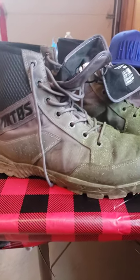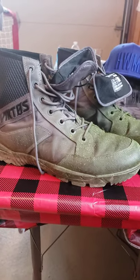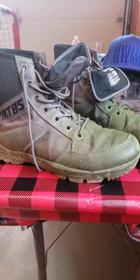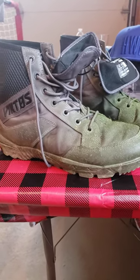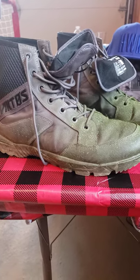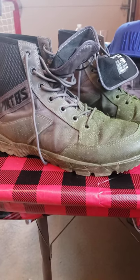Good morning, my six YouTube subscribers. I've been slacking on the videos, but I'm not just going to do knives anymore. I'm going to do thoughts and opinions on all the things I use — things I take enjoyment in, or things I use on a daily basis, or things I need for work.